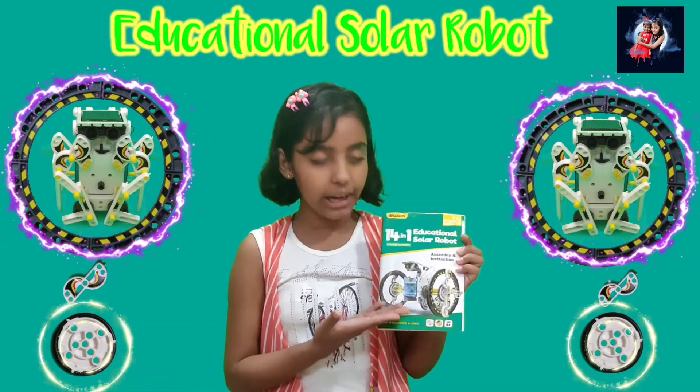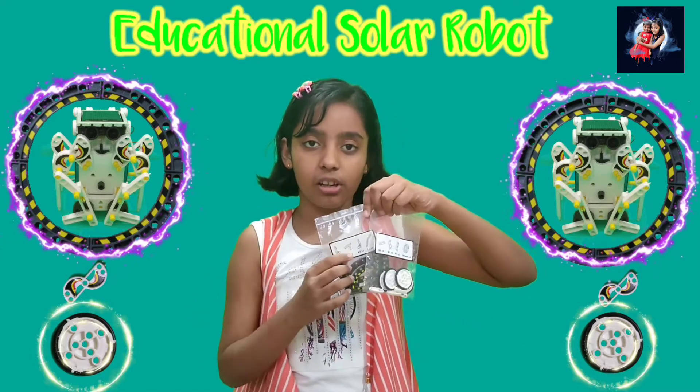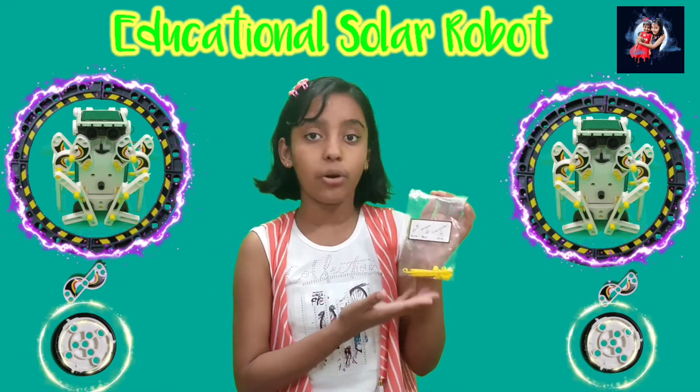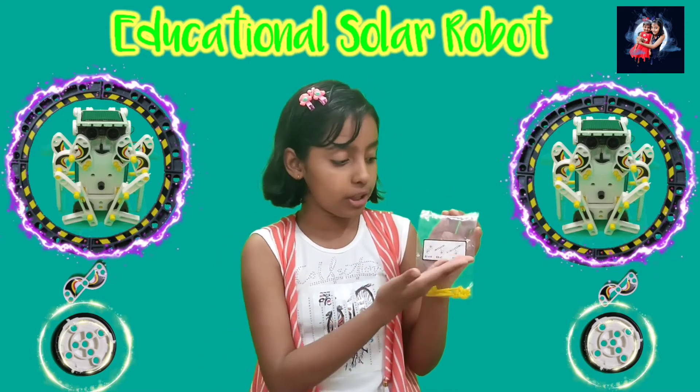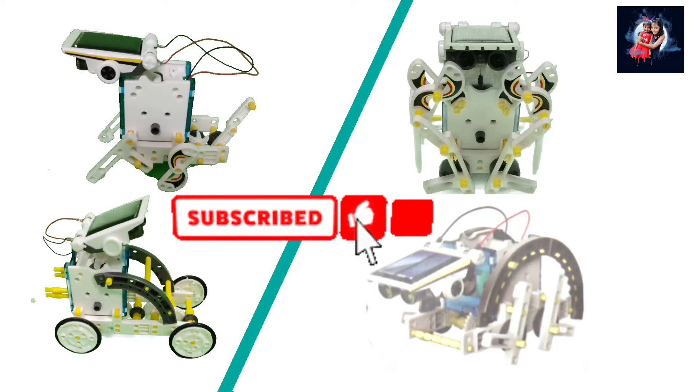In this case we get an instruction book and some pouches with stickers, and we have to stick the stickers on the pouches. Then we have to separate all the pieces according to the sticker.